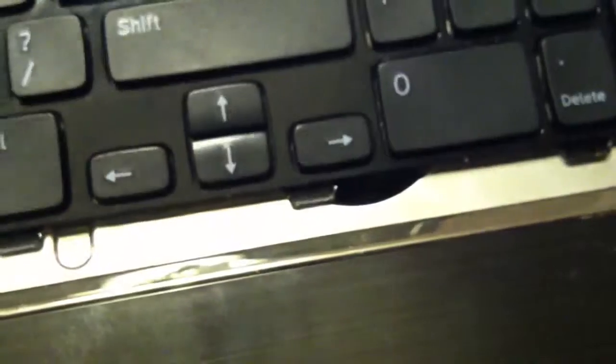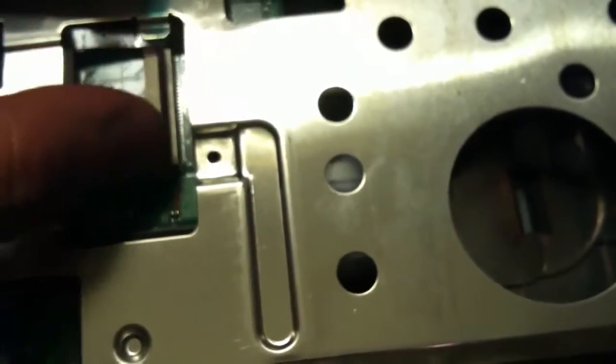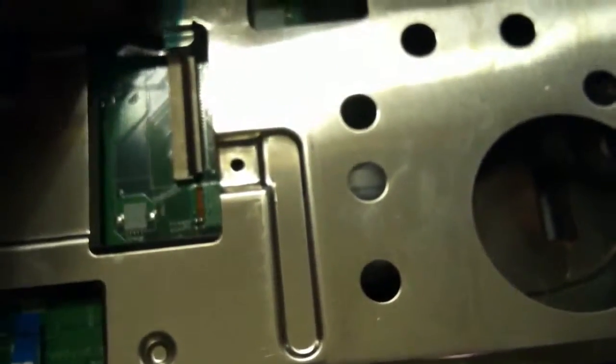They have lift on the bottom, so you just have to slide it out this way. Then take and flip your keyboard up. This black connector will flip up — don't break it off. Pull your connector and your wires out and set it off to the side.